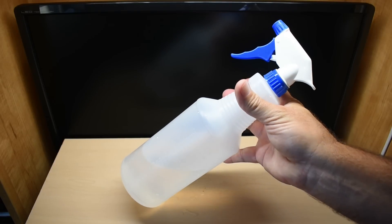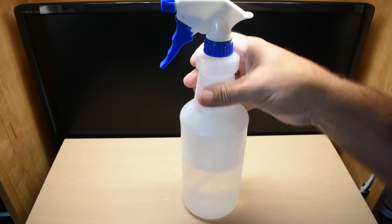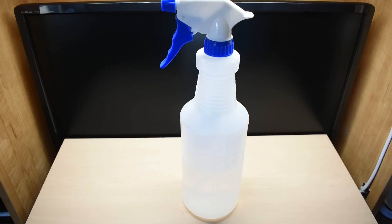Now you'll be ready in the event of an accident involving bleach or chlorine. Guys, that is it. I hope you enjoyed this video. If you did, be sure to rate, thumbs up, and share. Thanks for watching.